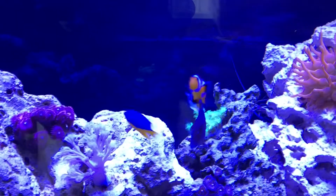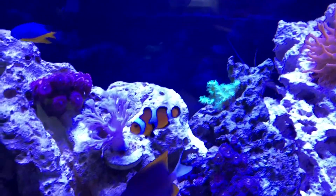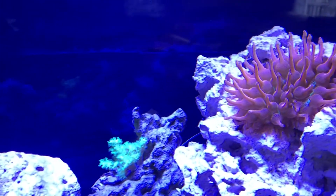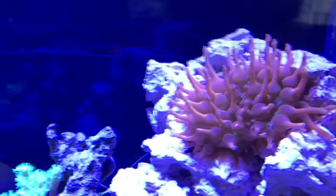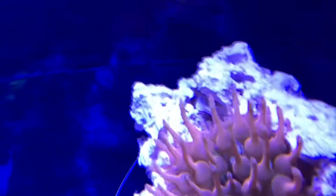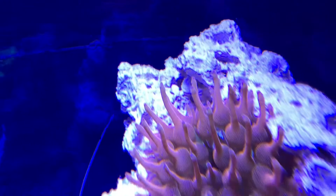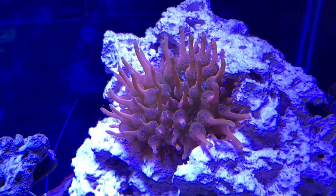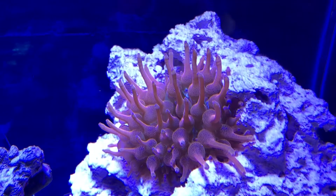Right there is our little clownfish, and we recently bought him a home, which is the red bubble tip anemone. It's really pretty — you can see down here it's got green inside of it too. It's really opened up nice and seems to do really well in here, and we're waiting for the clownfish to host in it, but it hasn't happened yet. Sometimes it takes a little bit.